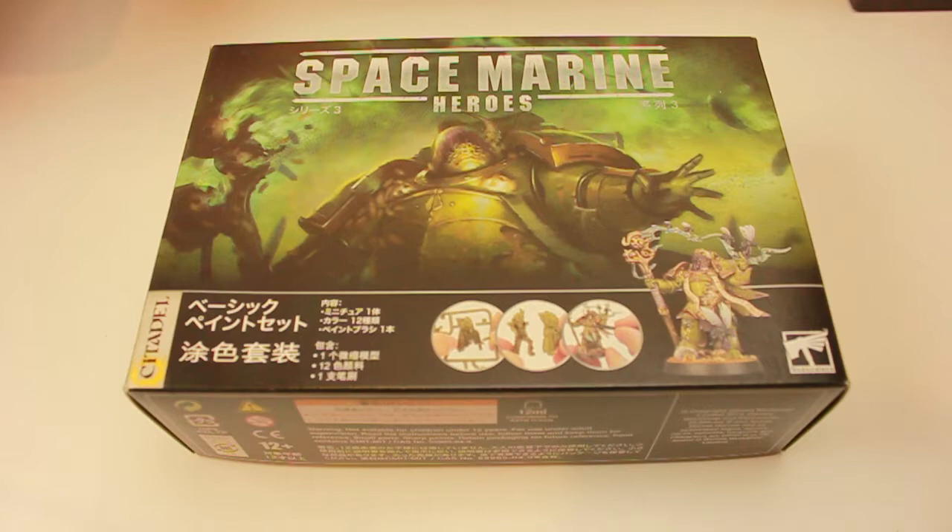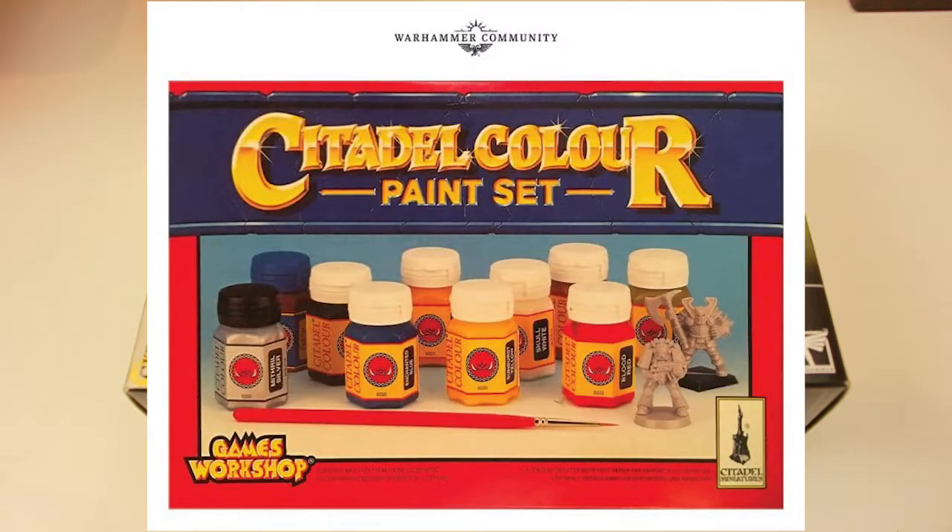A bit of background about myself — I've been in and out of the hobby for many, many years. I started in 97, and my first paint set was this. And as you can see, it's not as detailed as this one, so this is going to be interesting.